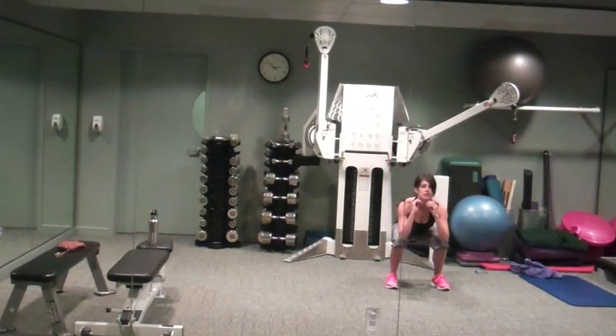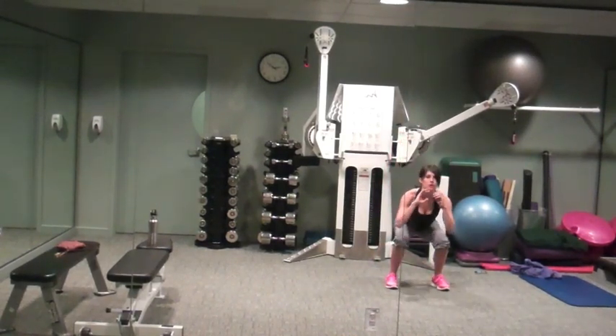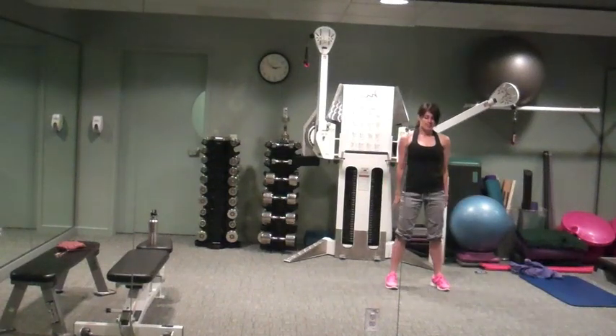Recover, easy squats, down and up. Chest is lifted, core is tight, exhale on the way up. Watch those knees, sit your hips back.